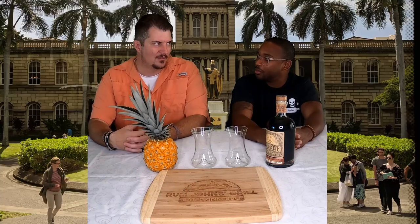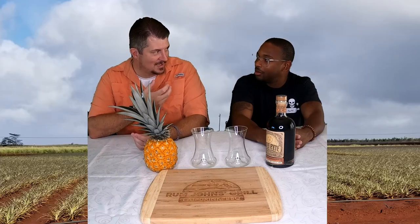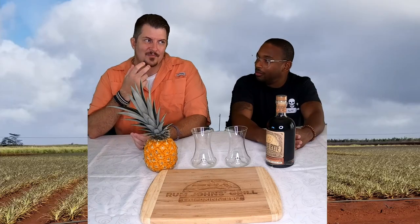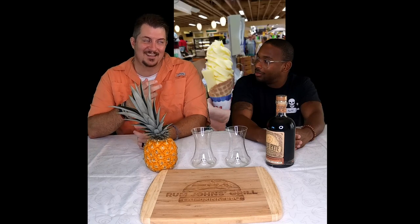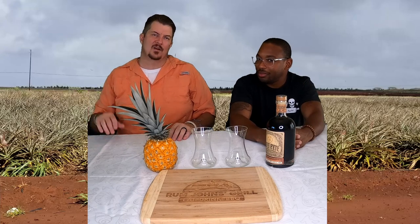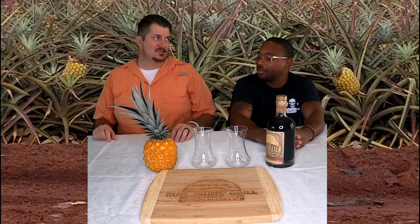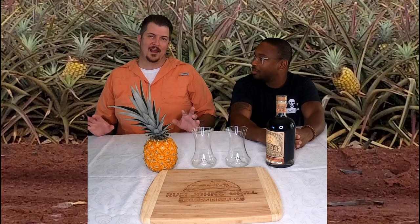I got thinking — my wife, kids, and I have been to Hawaii and toured the Dole Plantation, which is super awesome if you haven't gone. I'm not a huge 'just eat a raw pineapple' kind of guy, but they have pineapple ice cream there and it is amazing. The marketing director pushed me to try it and I think we had two of them — it was so good.